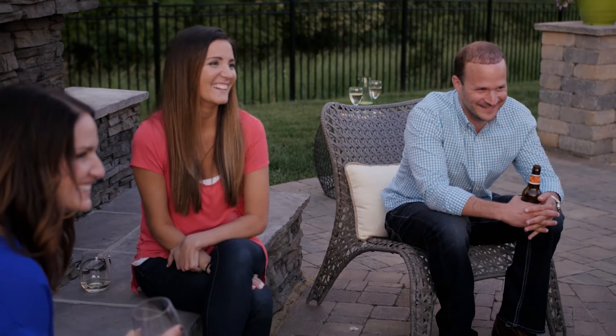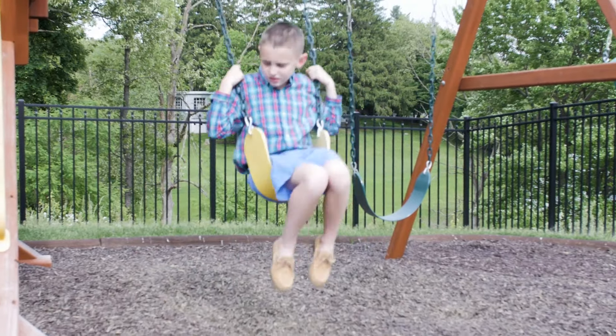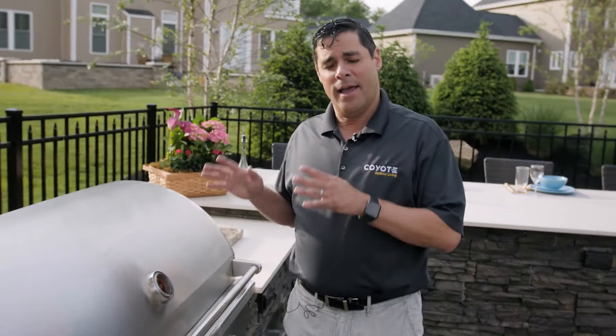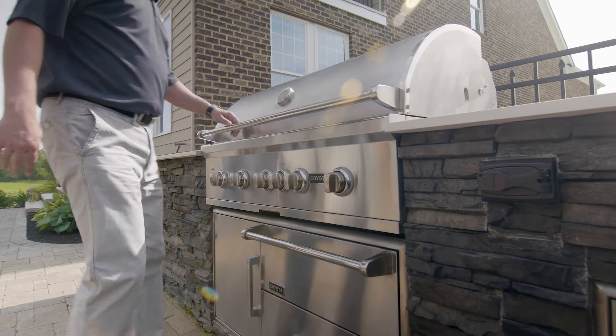The third step in planning the outdoor space of your dreams is actual space planning. Don't just think of it as your grill. Think of it as a space that you're gathering people in, like a family room or kitchen — sort of the heart of your home. It's just going to be outside. Having a properly placed outdoor space for your outdoor grill is important.